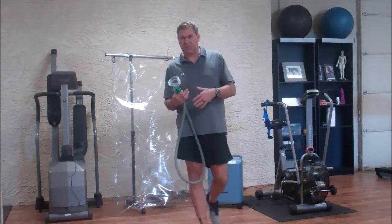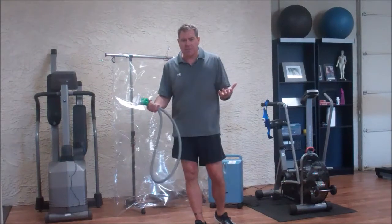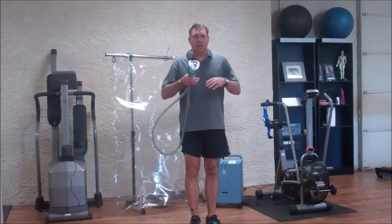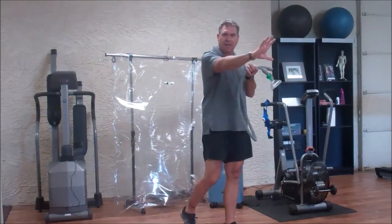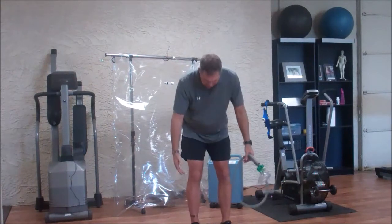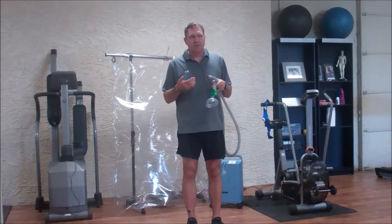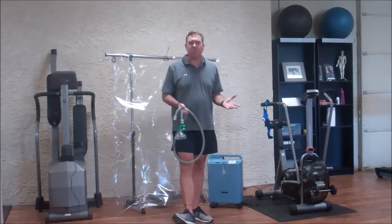So what does enhanced external counterpulsation do? Look it up — it's great. You're laying down on a table with big blood pressure cuffs all up your lower body, hooked up to a machine. Your heart beats and pushes blood further into tissues; then as the heart relaxes, the blood pressure cuffs squeeze and shunt all that blood back to the heart. People have reported great results.